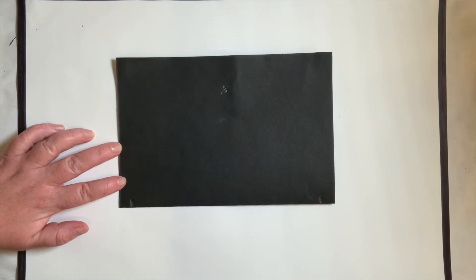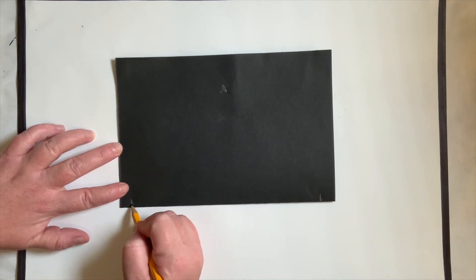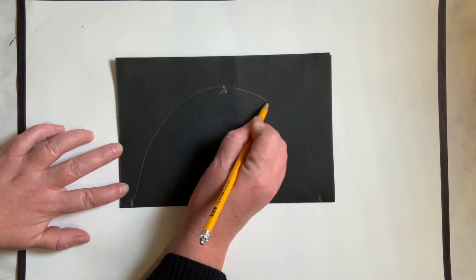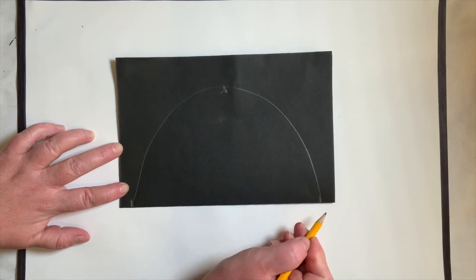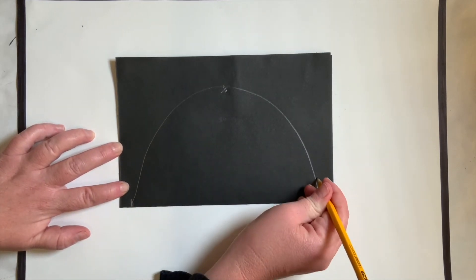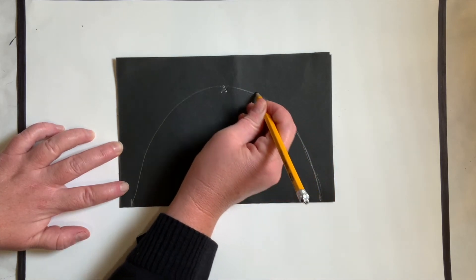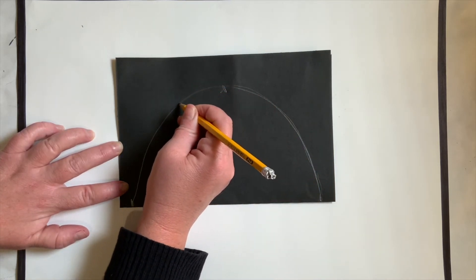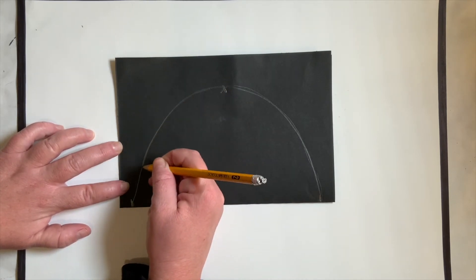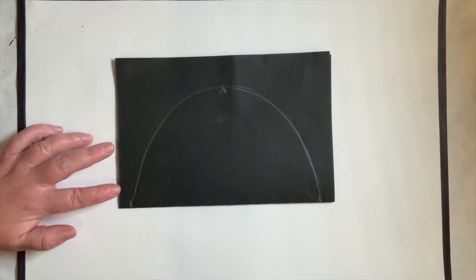Have you ever seen a rainbow before? We are going to draw a rainbow. Put your pencil on one dot, go all the way up to where we made X marks the spot, and come back down to the dot. Start from the bottom where you made your dot, go all the way up to the X, and come back down. This is how we are going to make our bear mask.